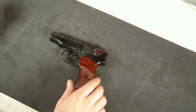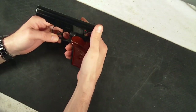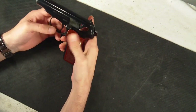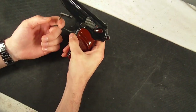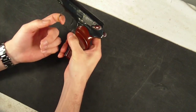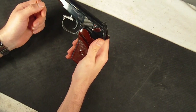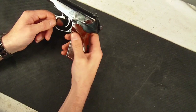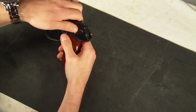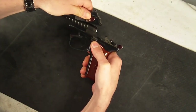For disassembly of this gun, it's pretty straightforward. What you want to do is put your safety down and cock the hammer back — it does need to be cocked back. What you can do then is pull the trigger guard down, it just kind of comes right down out of the top housing. After you pull that down, go ahead and remove the whole top part of the slide by going back, up, and off.